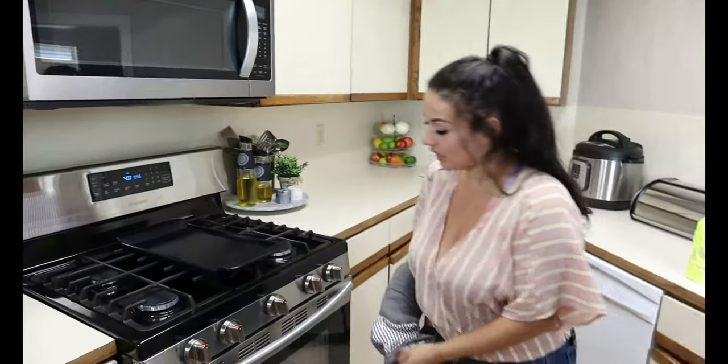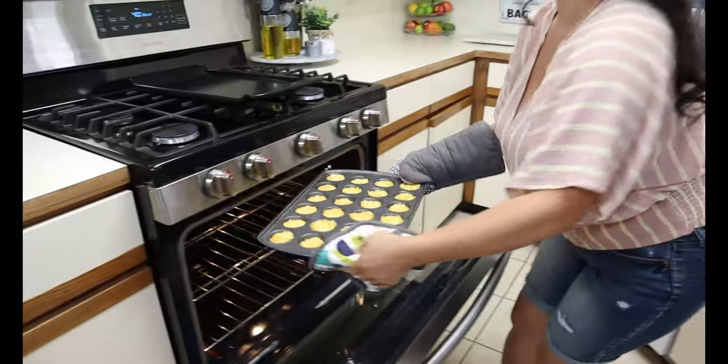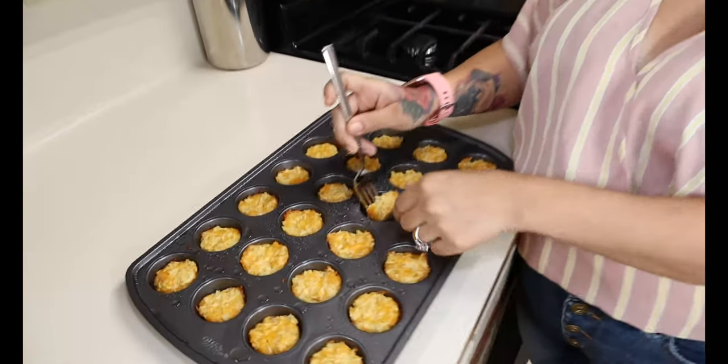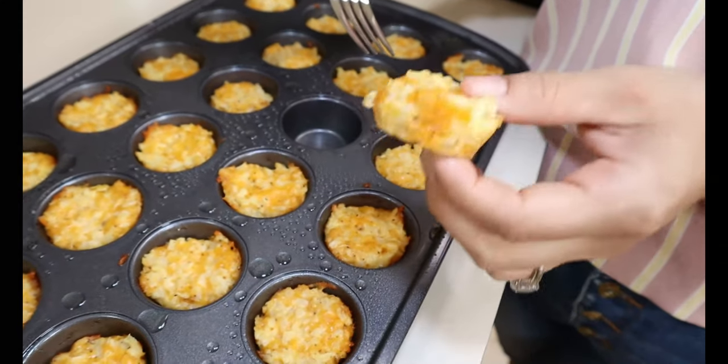After they are done baking, take them out of the oven — they should be nice and golden brown — and let them cool. When they're done cooling they should pop out just like this. They're like little hash brown patties and they're so good. You can eat these for breakfast with a side of eggs, a side of sausage, or you can make a breakfast burrito and stuff these in there. They're just like hash browns.